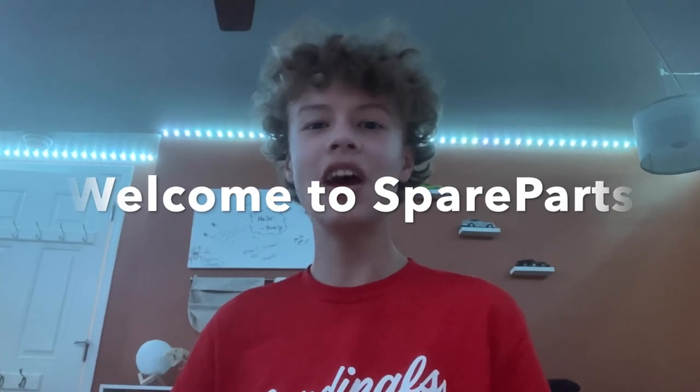Hi guys, welcome back to my channel, Spare Parts, and today I'll be reviewing set number 75089, the Geonosis Troopers Battle Pack. This set came out in the year 2015 and came with 105 pieces, and it retailed for $12.99.